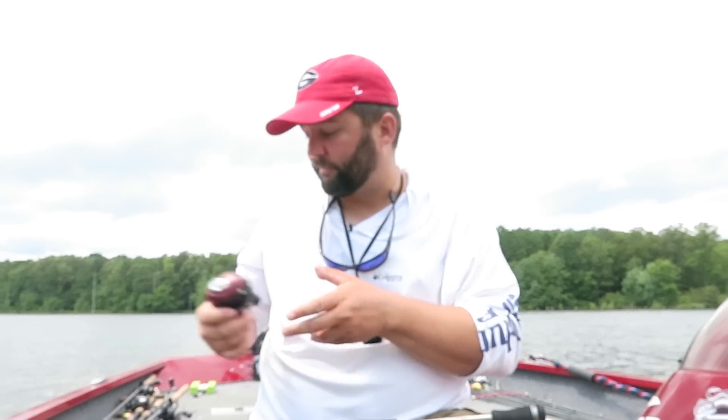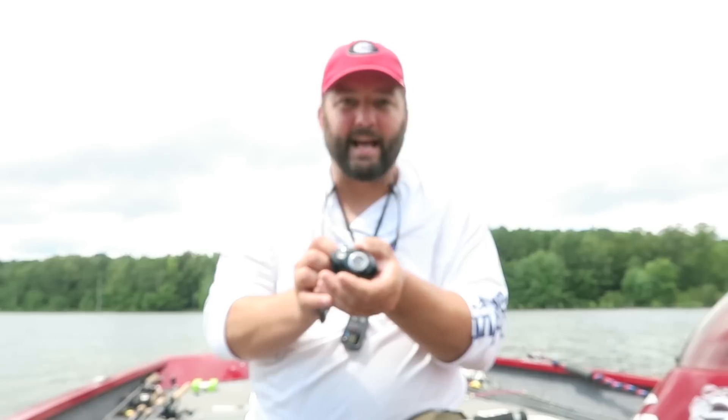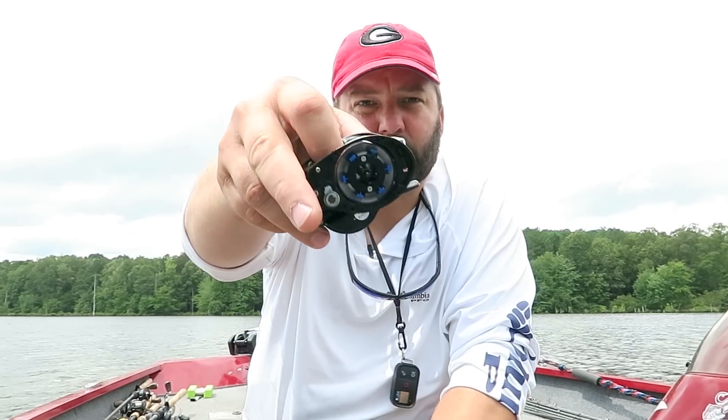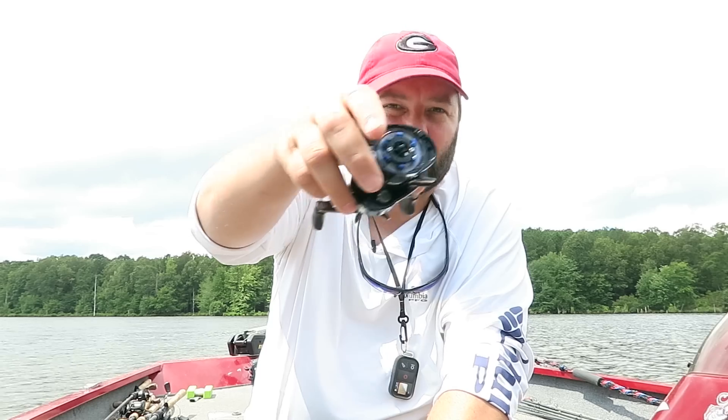The way you adjust that braking system is you turn it all the way off — if it's a magnetic braking system or if it has a dial on the side, turn it all the way off. Some reels have a combination of magnetic and centrifugal. I've got one right here that has a centrifugal braking system. It's got a little star deal going on — six little pins that you either push in or pull out. The way I set them is I do every other one out: push them all in, and then pop every other one out. They don't always look like this; some of them have little cylinders on little pins. But same thing — you just make sure there's three of them out.